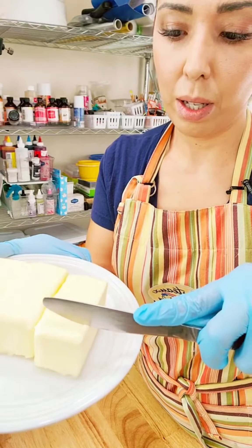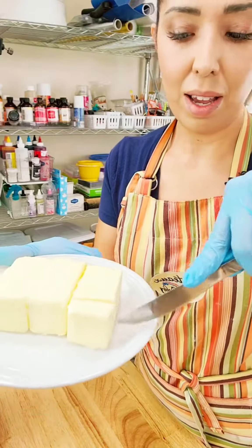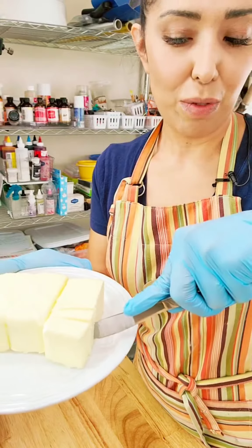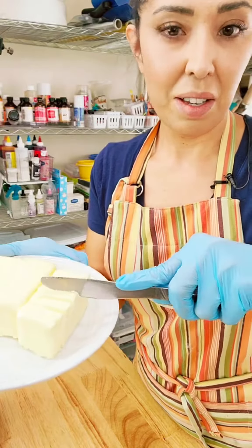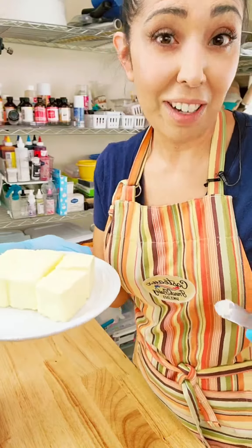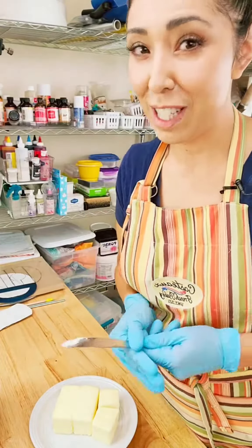Here's our butter. Let's see if I can cut into it. Not bad! I would say maybe do it for a longer time, but good to know. Hopefully you found this a little bit useful for today.